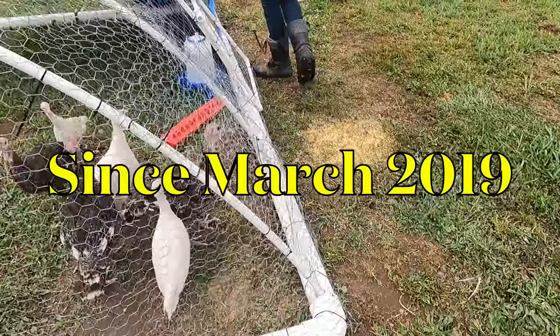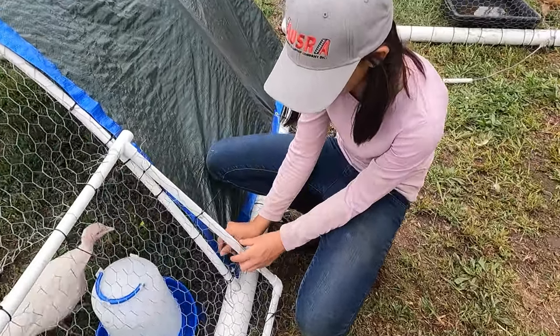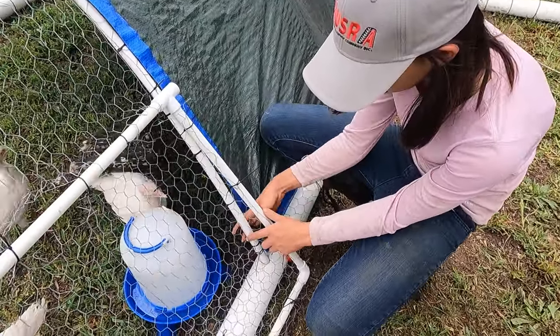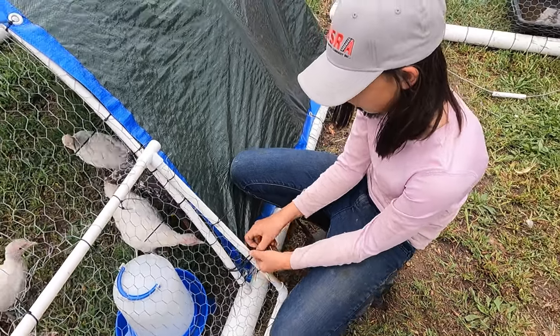This is the fourth year I've been running my baby ducks, turkeys, and young chickens through my three chicken tractors. This year my plan is to run 100 chickens for meat through my system to produce over 500 pounds of chickens.